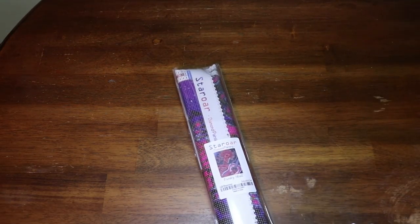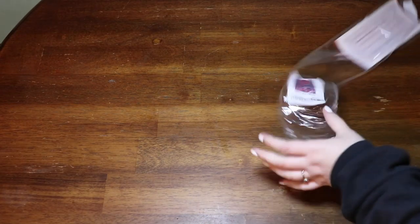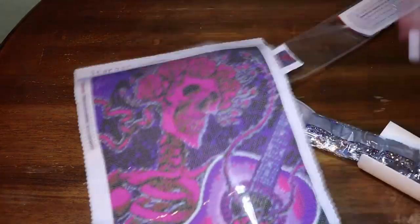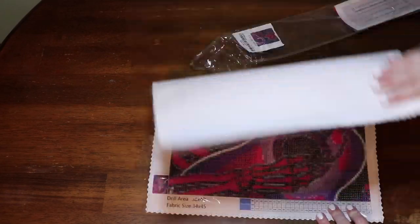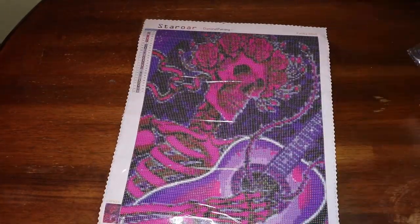I got 'Funky Skull' — it is a 35 by 45 canvas piece and the drill area is 30 by 40. Let me confirm: drill area 30 by 40, canvas size 34 by 45. So what do we get in a Star or diamond painting kit tool kit? We are going to get...